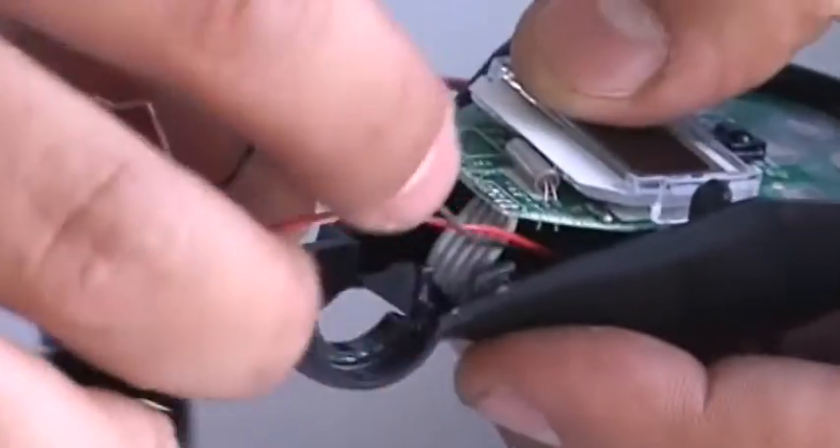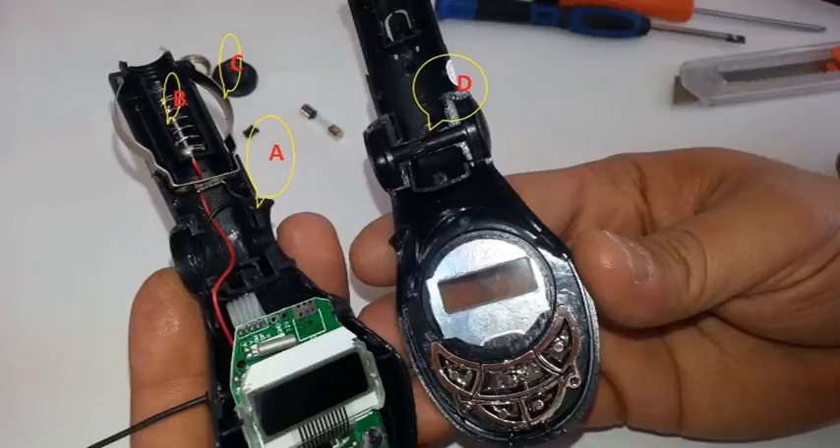Step 8. Reassemble the FM transmitter, making sure that all the buttons fit into their appropriate slots and screw the unit back together.